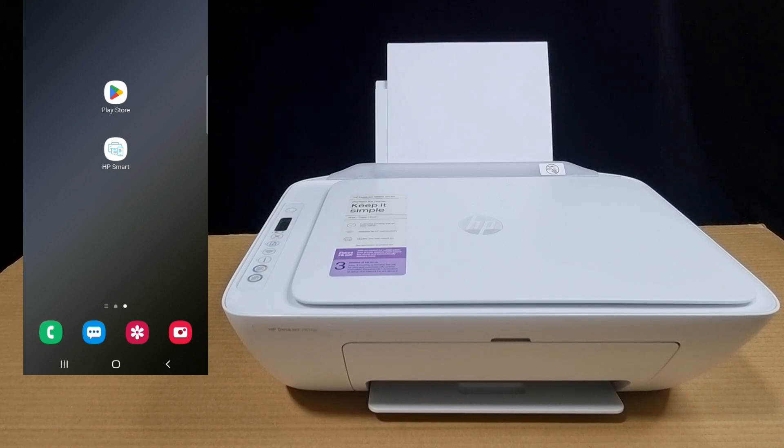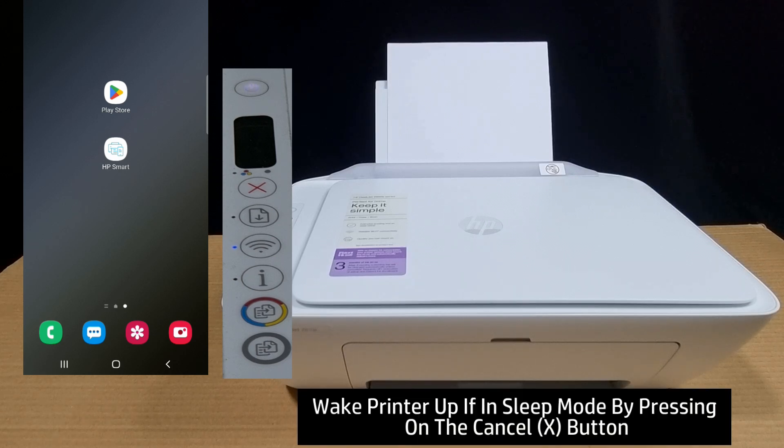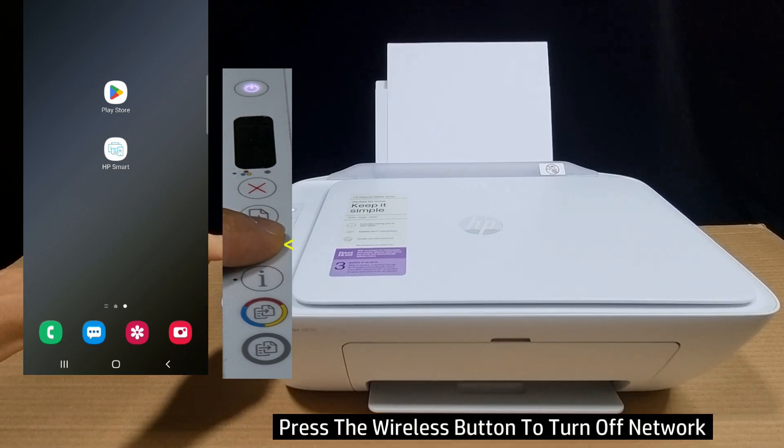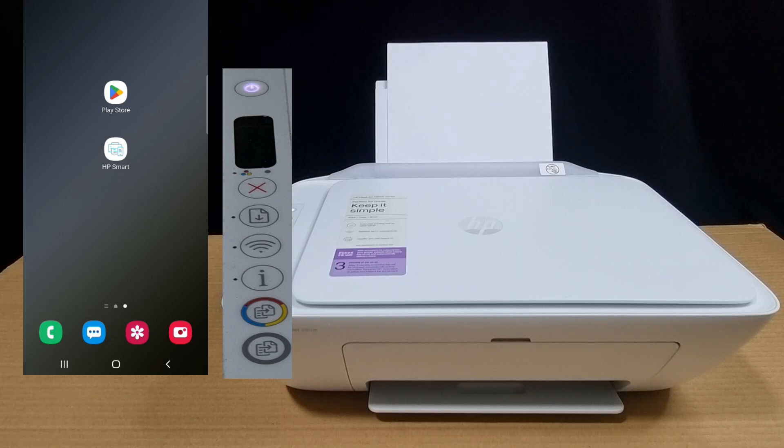We're going to show you how to do that, and we're going to scan a document once the phone is connected via Wi-Fi Direct to the printer. To begin, let us turn off the Wi-Fi on the printer so that it is not connected to any network. Press the wireless button so the printer is no longer connected to any network.